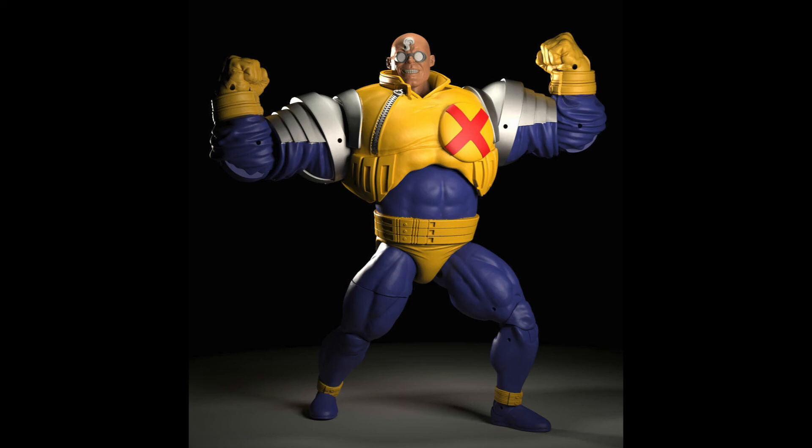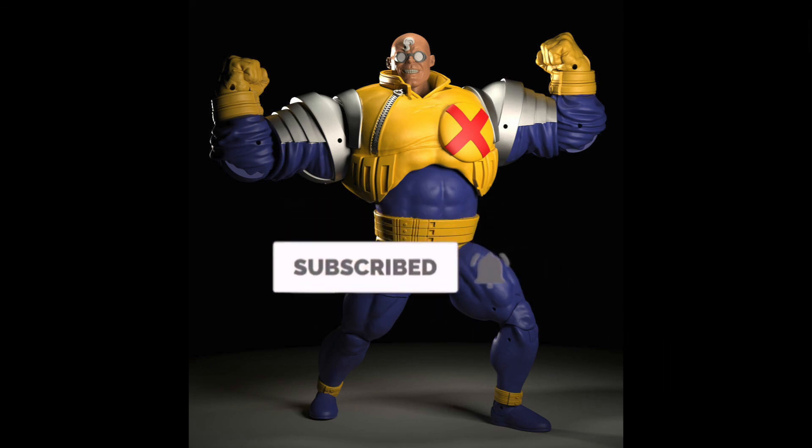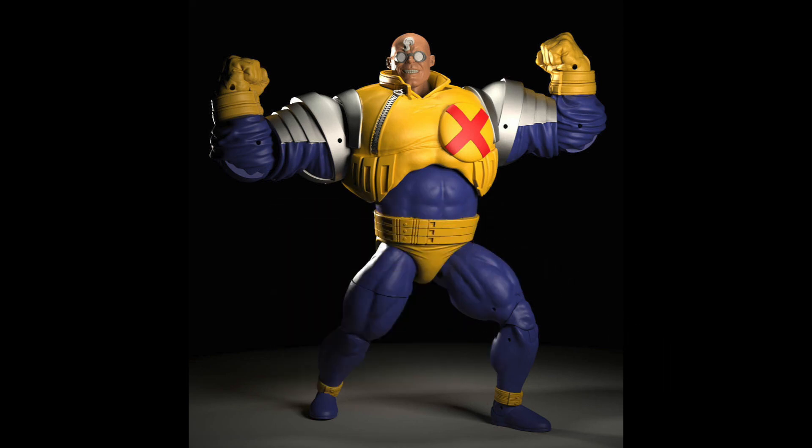Once again, thank you guys for tuning in. Don't forget to subscribe and turn on those notifications for more Marvel and DC related news and reviews.